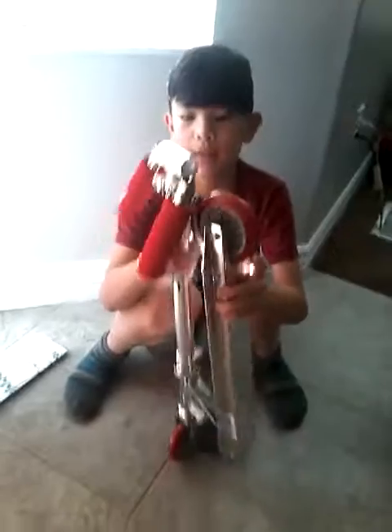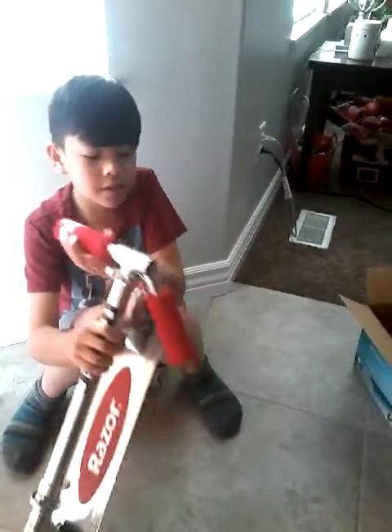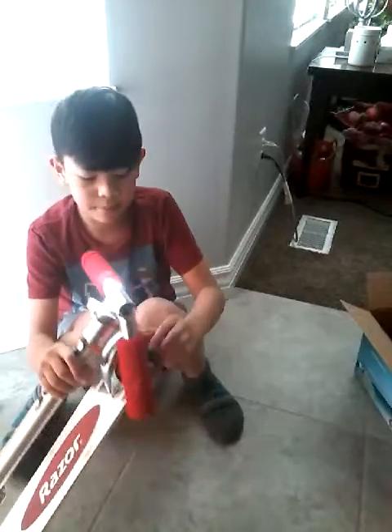It's pretty heavy. And it's red. So here it is, right here.